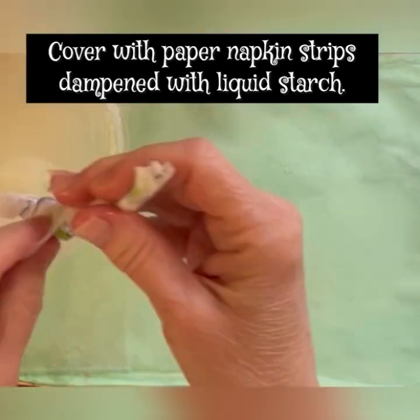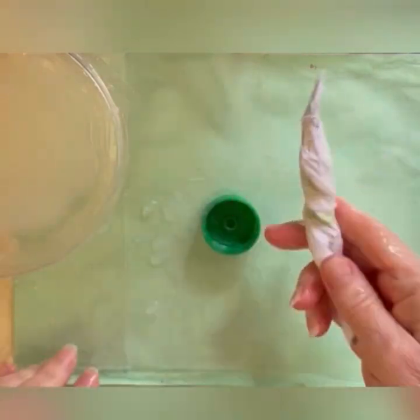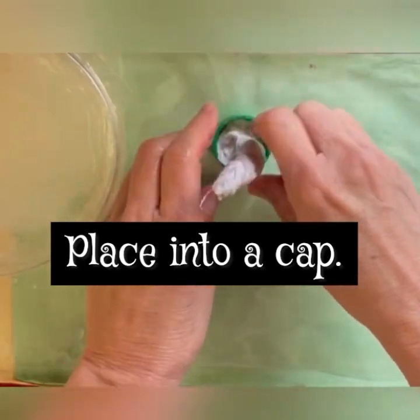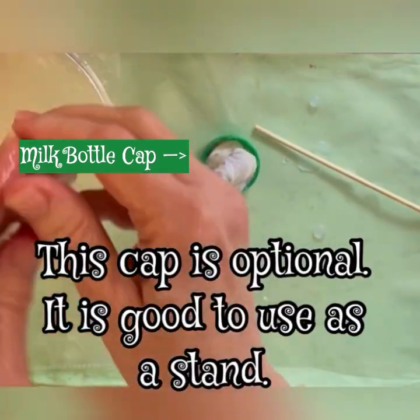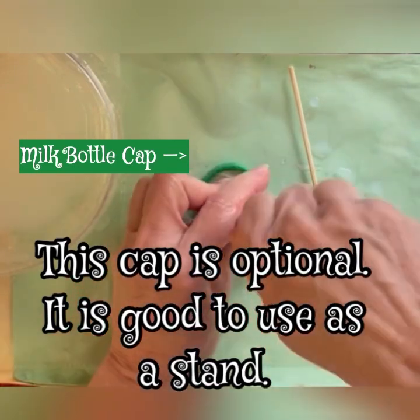You'll be using liquid starch and different types of paper, beginning with copier paper for this stem. These will get you started. You'll see how easy it is to make a mushroom stem and a cap. Follow along and try it at your own pace.